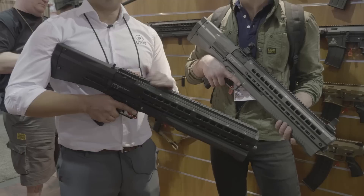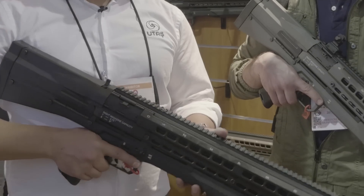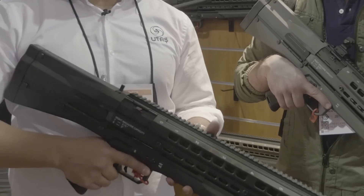Since we load and feed from the top, that means all the weight's on top of the barrel, so the tendency for muzzle rise is very little. It actually keeps it straight back and forward, keeping it level to the target you're shooting at.